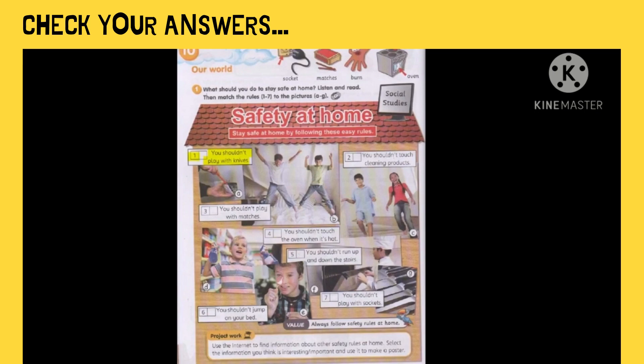One: you shouldn't play with knives. Two: you shouldn't touch cleaning products. Three: you shouldn't play with matches. Four: you shouldn't touch the oven when it's hot. Five: you shouldn't run up and down the stairs. Six: you shouldn't jump on your bed. Seven: you shouldn't play with sockets.